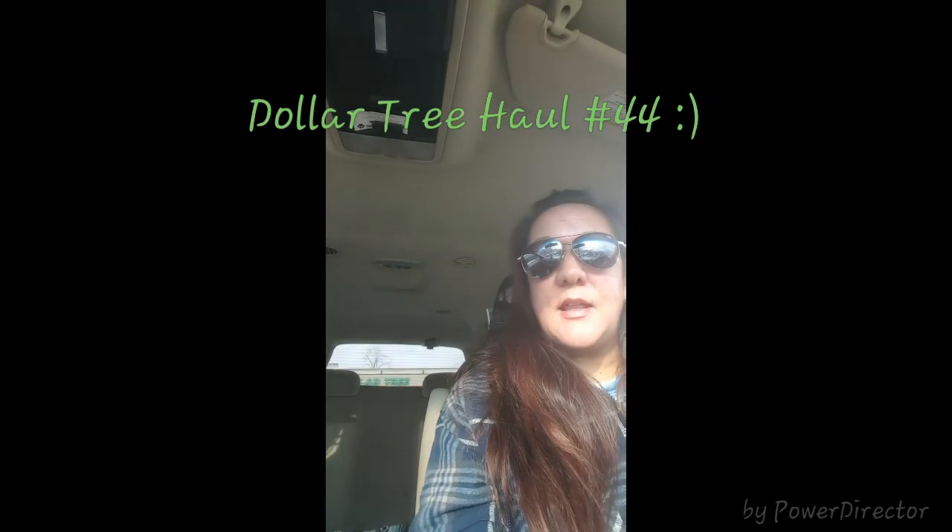Hi everybody, I'm going to do a Dollar Tree haul — you can see the Dollar Tree I just came out of back there. I've gone to a few Dollar Trees but haven't found any of the new exciting things that everybody has found, but I stopped at a different one today and did find a few things I was looking for. I'm doing this in the car to get it done before I go home and put everything away like I usually do.